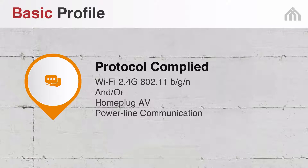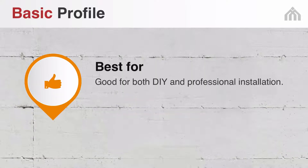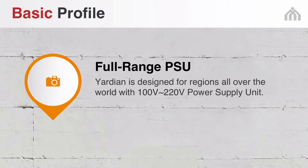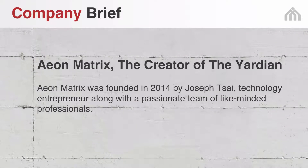Here are some key specs of the Yardian. The Yardian conforms with popular Wi-Fi standards and home plug AV power line communication. It's best for do-it-yourselfers who like to manage their own home improvement, and also good for professional users. The Yardian is in the process of EPA WaterSense certification. And with a full-range power supply unit, Yardian works with 100 to 220 volts. Yardian is produced by Aeon Matrix, founded in 2014 by Joseph Tsai, a technology entrepreneur with a passionate team of like-minded professionals.